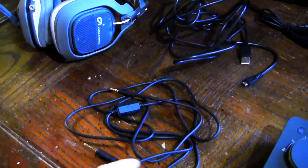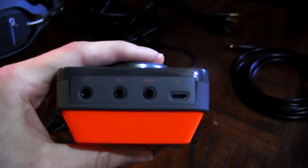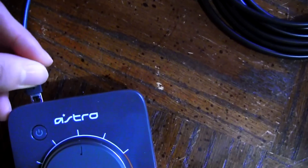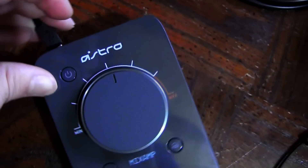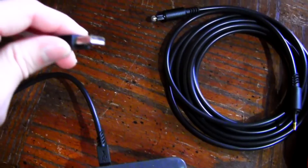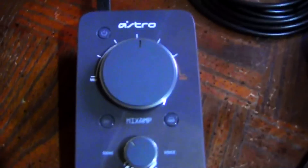Now let's get right into it. First things first, you want to give your mix amp some power, so let's plug in the micro USB. I'll show you where that is — it's in the back of your mix amp to the right. It does say USB, and you want to plug the little micro USB end in there. Then you want to plug the other side, which is just a normal USB, into your computer or your Xbox — it doesn't really matter, as long as it provides power to your mix amp you should be all set.